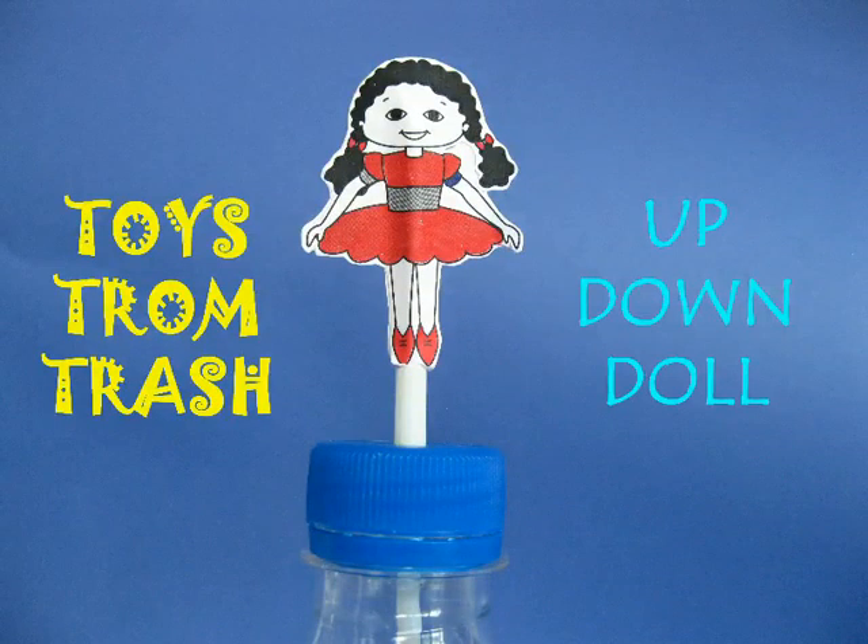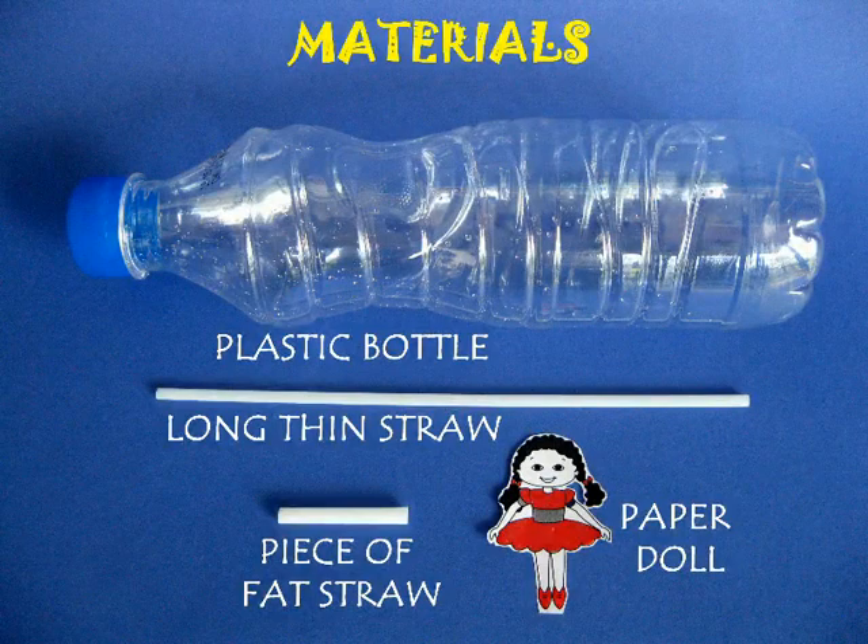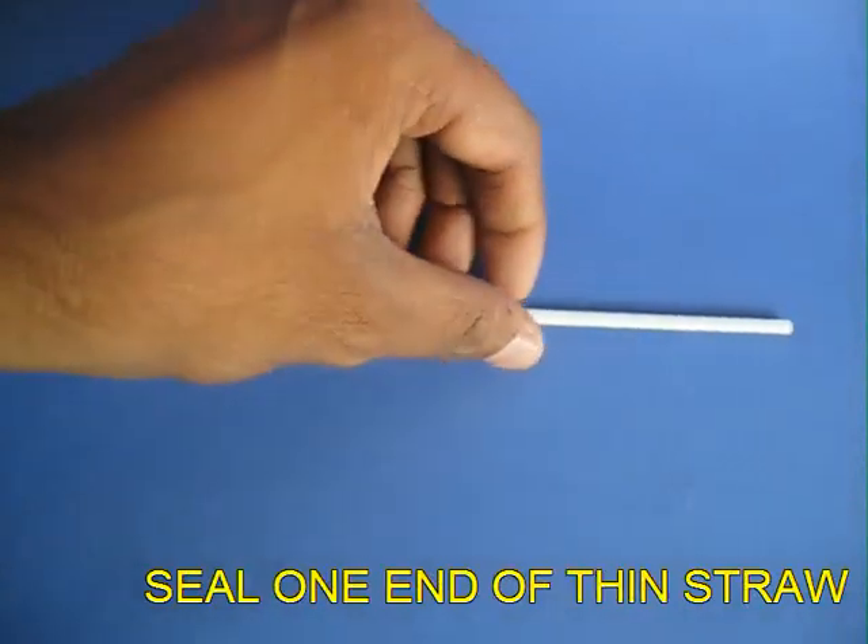This uptown doll is a very beautiful toy and you would just require an old plastic bottle, a thin straw, a piece of fat straw, and a card sheet doll to make it.